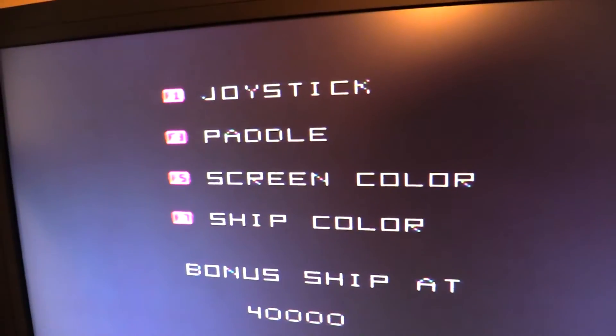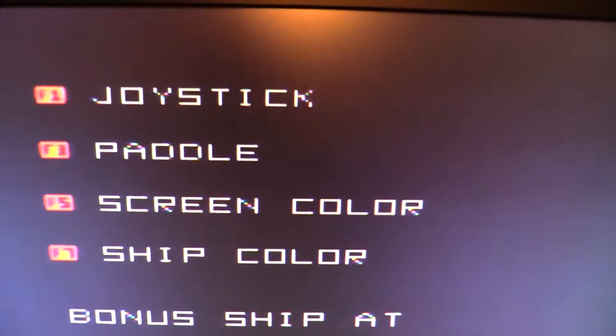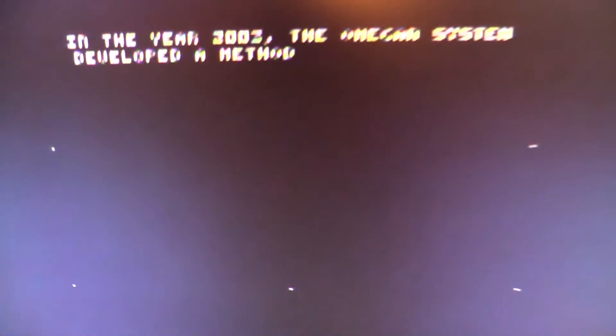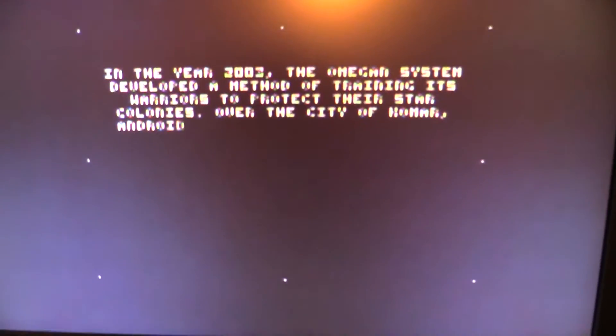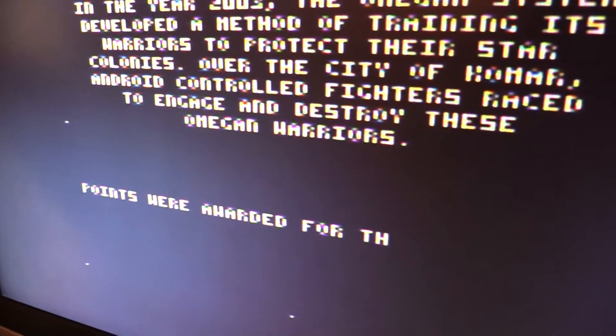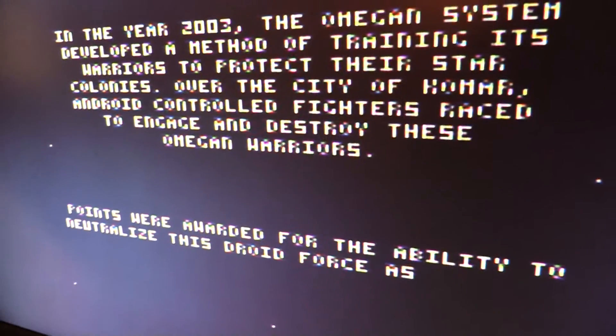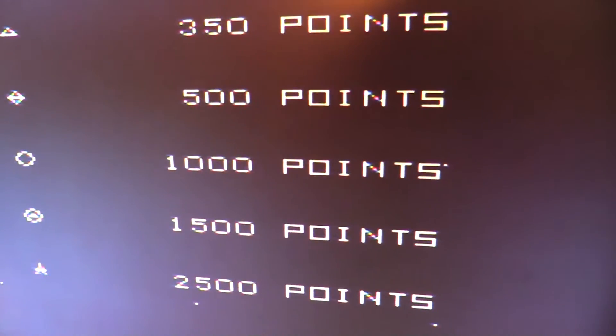I'm going to put in a cartridge — I'm doing this one-handed. These cartridges are not easy to get in one-handed. And here is Omega Race. It actually looks better through the camera than it does on the screen, which is interesting. But yeah, this is what it looks like via composite output. That yellow-orange you see at the top of the screen is just the light being reflected on the screen. It actually doesn't look too bad through the viewfinder, but it does look worse on screen.